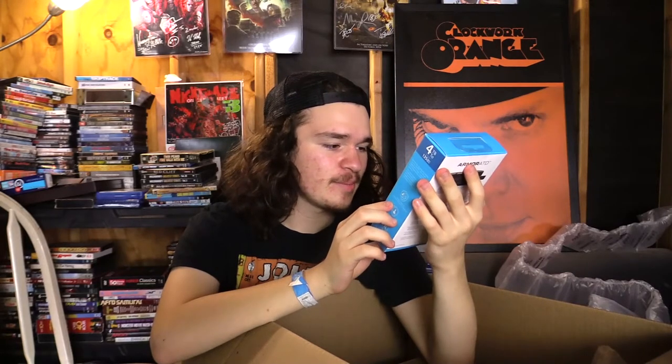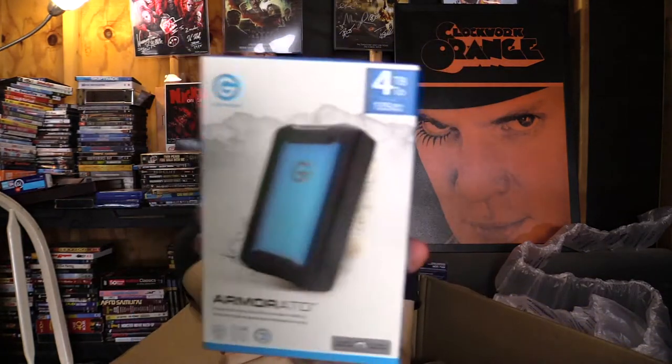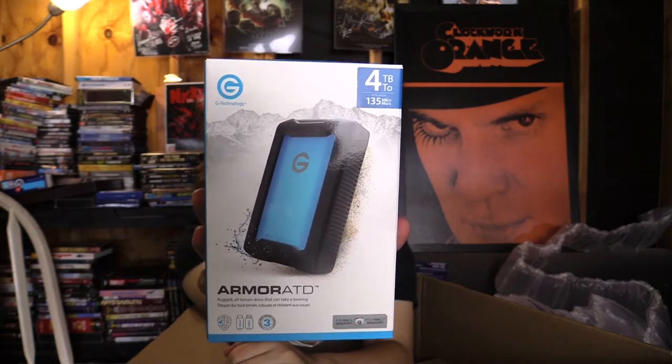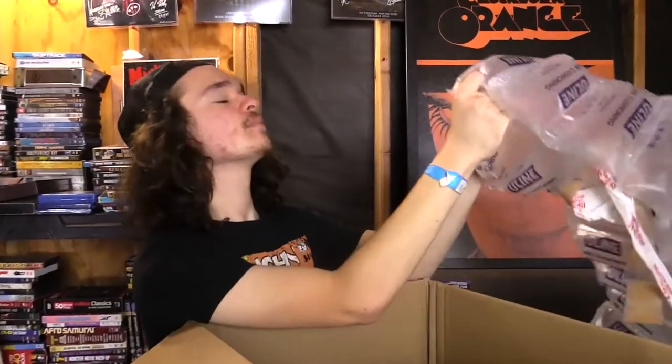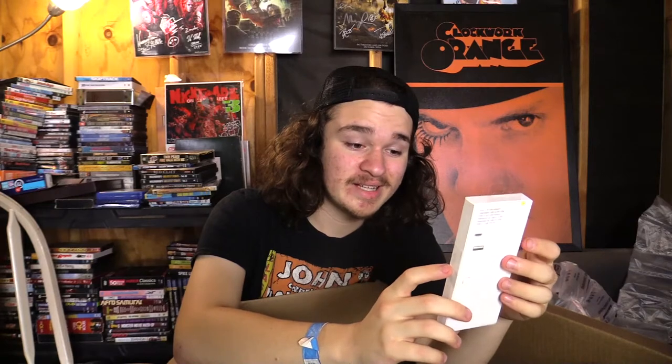This stores a whole bunch of memory and data — you plug it into your computer, drag and drop whatever you need into here. It's a hard drive — I don't know why I couldn't remember that. It works for Mac and Windows. We also have an adapter cord, USB-C to USB, which can be very helpful when you want to import footage from a camera and the port isn't quite right on your laptop.